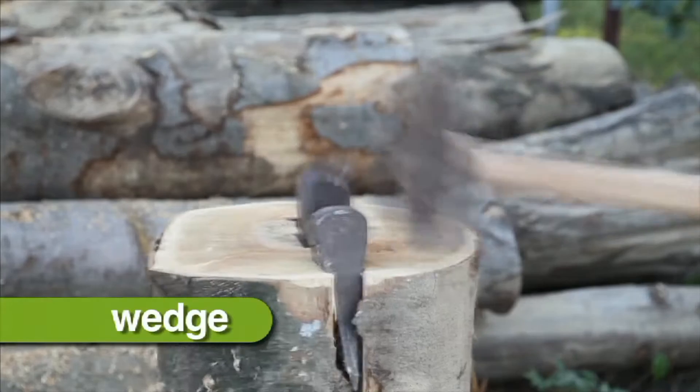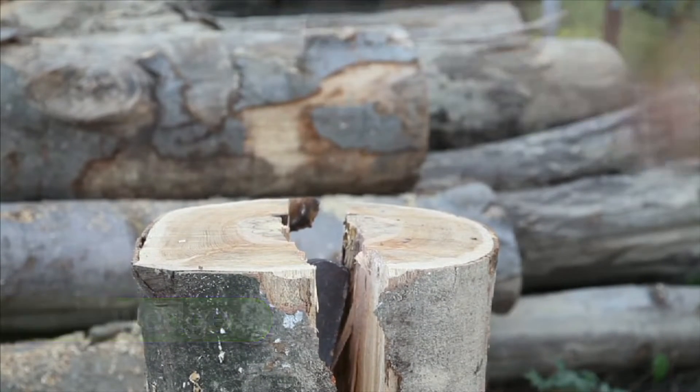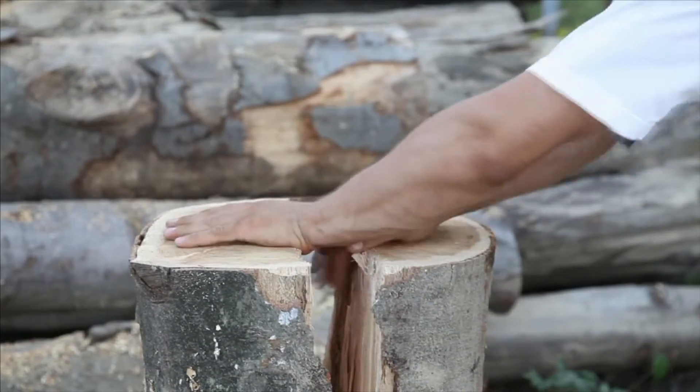A wedge is a simple machine used to push things apart. A log splitter is a wedge — it splits logs.